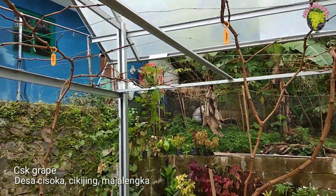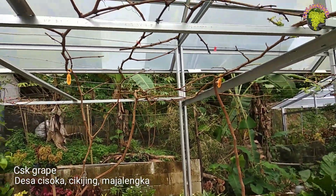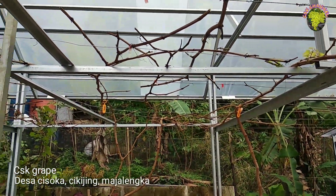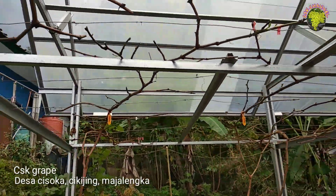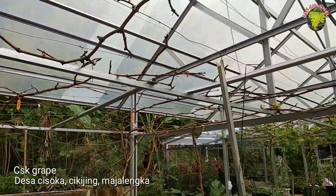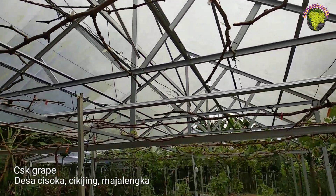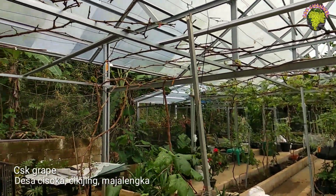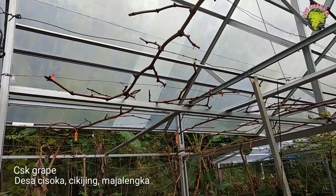Ini kebetulan kemarin 2 minggu sudah stress air. Disini setelah pruning ini, pastinya kita kebanyakan atau panen kating ya. Disini saya akan tunjukkan bagaimana cara penanganan kating anggur pasca kita pruning. Disimak terus ya, teman-teman.